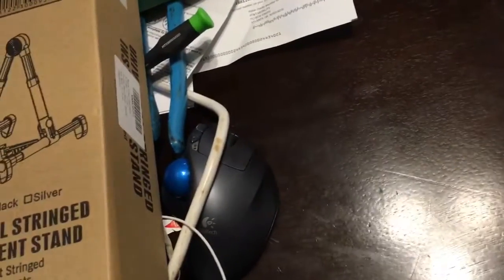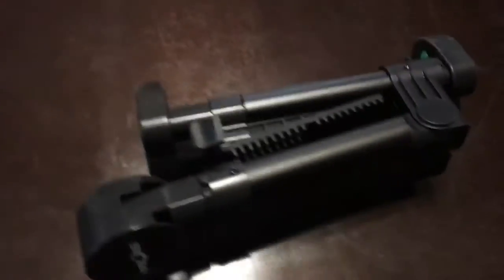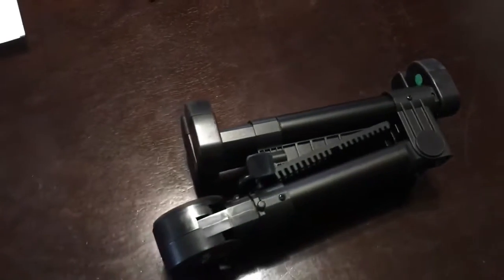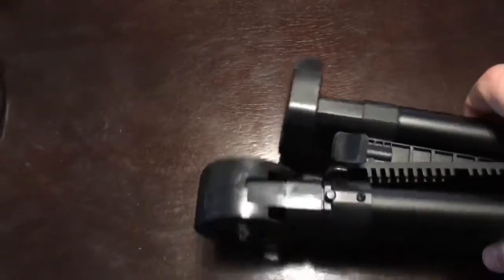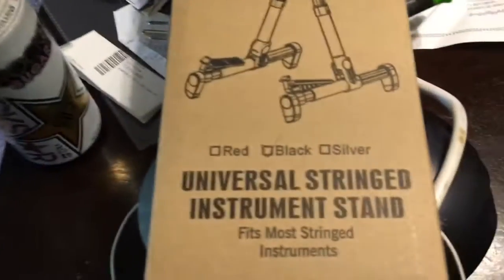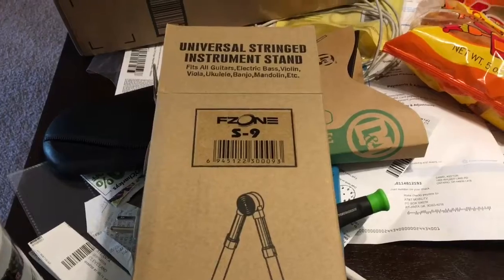The legs fold up and it folds up nice and neat. I'd use it for guitar, but I wouldn't keep my iMac on it. This is the F-Zone S9 Stringed Instrument Stand.